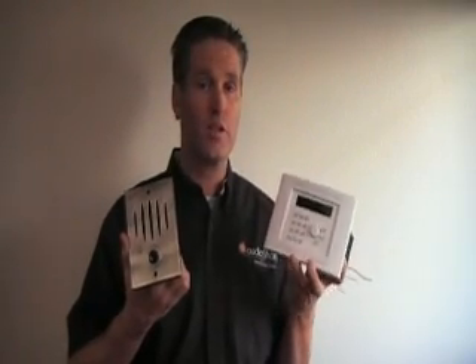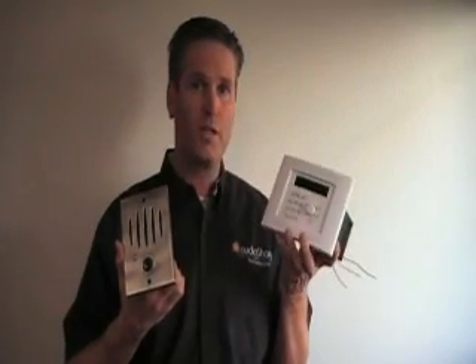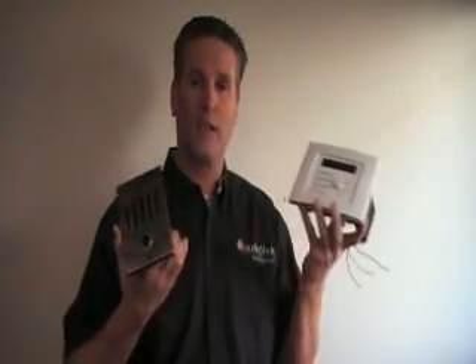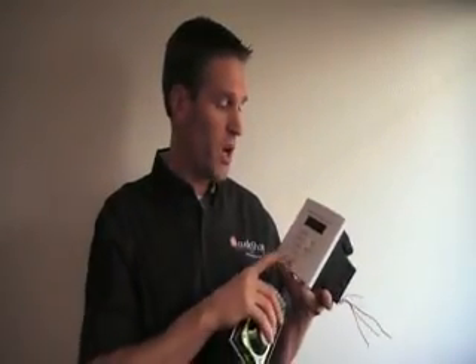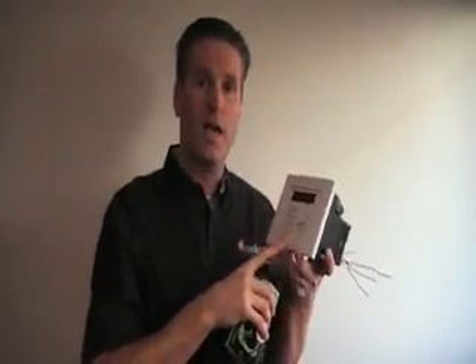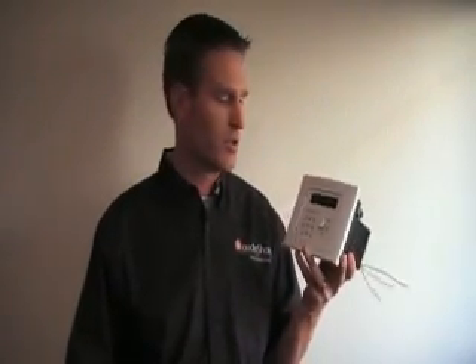And then with the Control4 integration with AudioShare, that person at the wall station can send an intercom page through the rest of the house and say their message. So they can talk into the wall station and send that message through all of the music speakers of Control4 in the home.